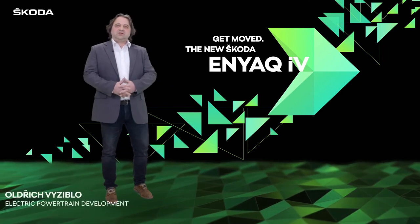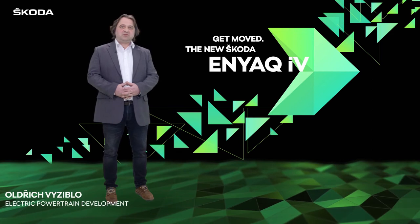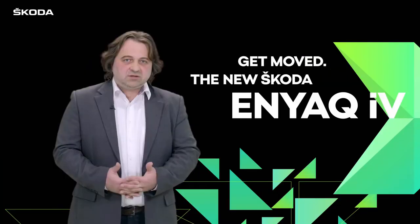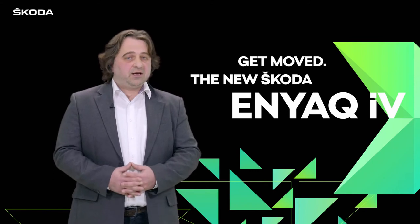Hello, my name is Holřich Visiblo. In development of ŠKODA Auto, I am responsible for electric powertrain. Now I want to show you the powertrain of our ŠKODA Enyaq iV.